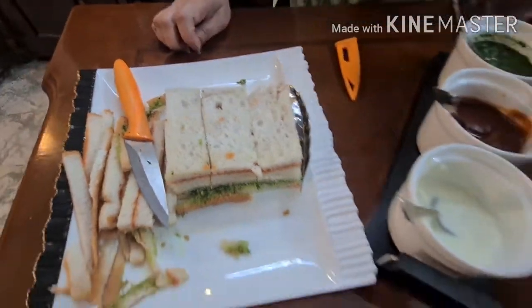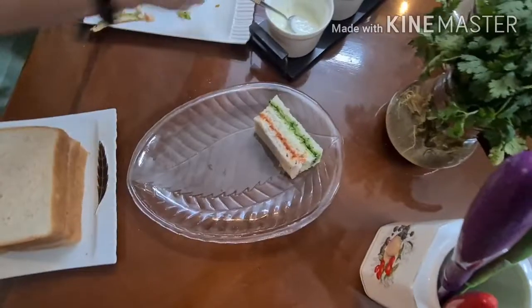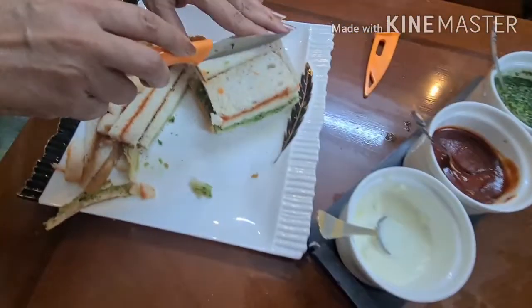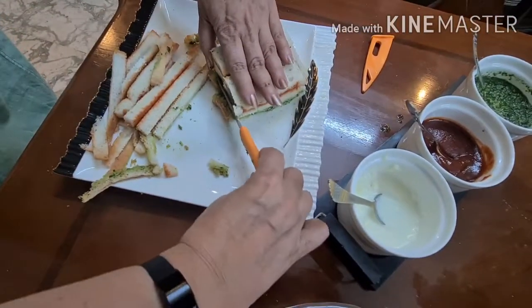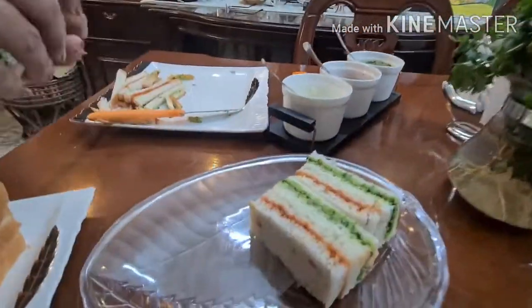When we put it on display, we will do it like this. Whenever you feel like cutting the edges, go ahead and cut the edges. Look at this — it looks great.